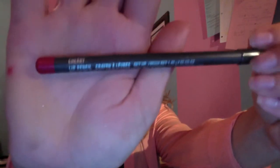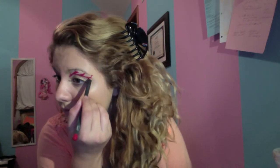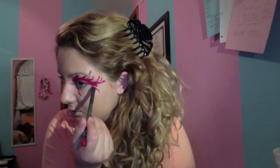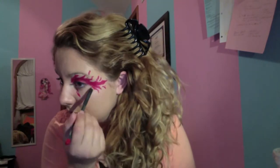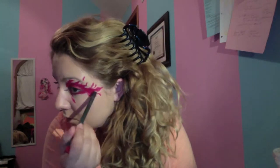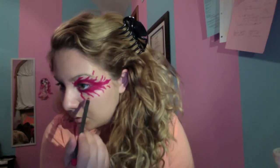Now I'm using my MAC lip pencil in Cherry and I'm going to be placing that on my left eye. I just kind of made some fire marks, like he was blowing fire out of my right eye into my left eye. I made kind of squiggly fire strokes all around, basically encasing my whole eye excluding my brow bone. I didn't work on my eyebrow nor did I conceal it — I just loved it how it was.